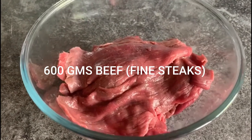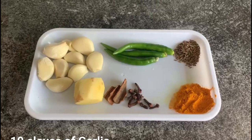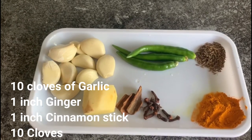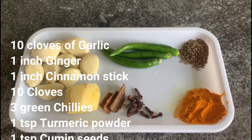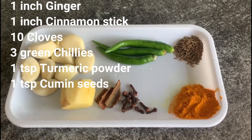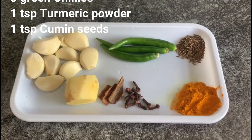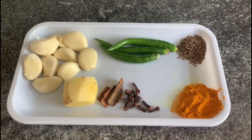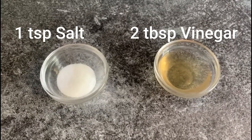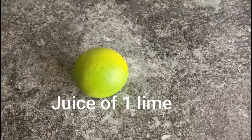I've taken 600 grams beef cut into fine sticks, 10 cloves of garlic, 1 inch ginger, 1 inch cinnamon stick, 10 cloves, 3 green chilies, 1 teaspoon turmeric powder, 1 teaspoon cumin seeds, 1 teaspoon salt, 2 tablespoon vinegar, and juice of 1 lime.